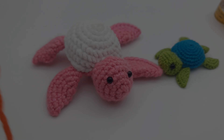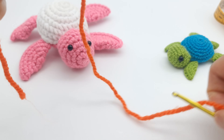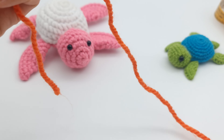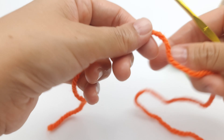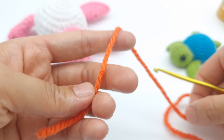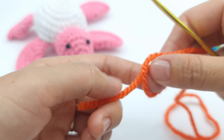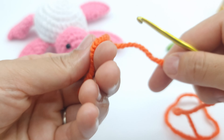For this tutorial I chose to use orange yarn — I hope you will see the stitches very well. Since this tutorial is for absolute beginners, I really want you to see clearly and follow each step, so at the end you will enjoy this beautiful turtle. Let's start with the magic ring.